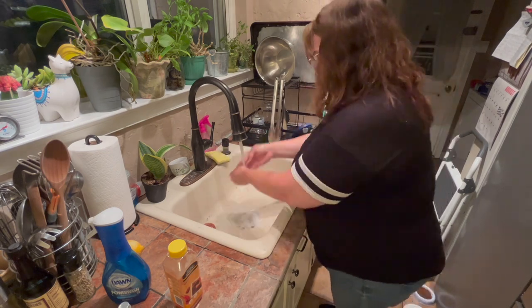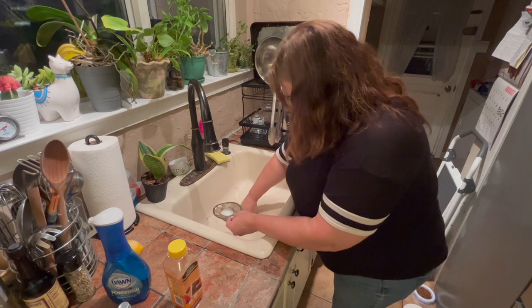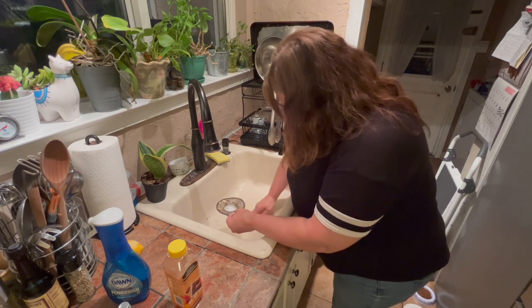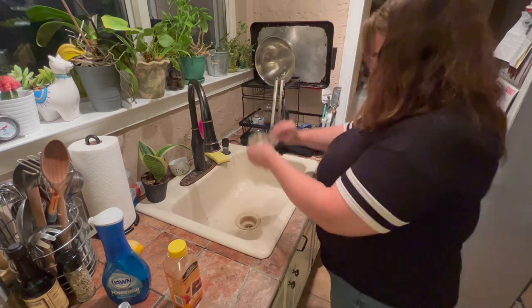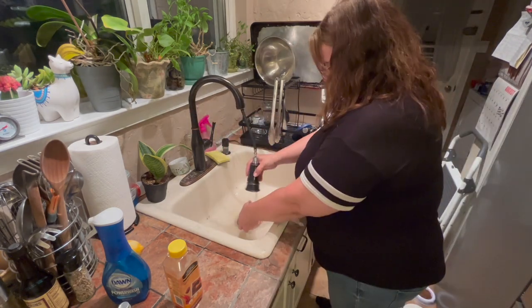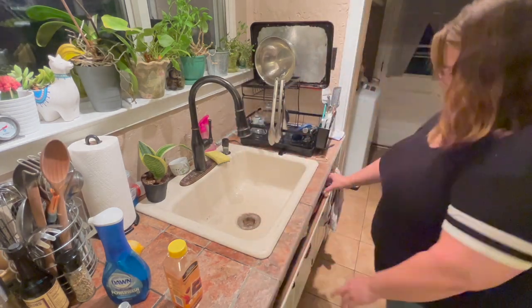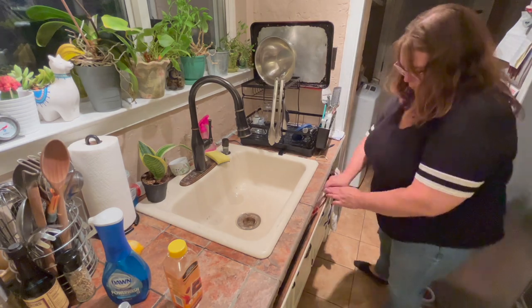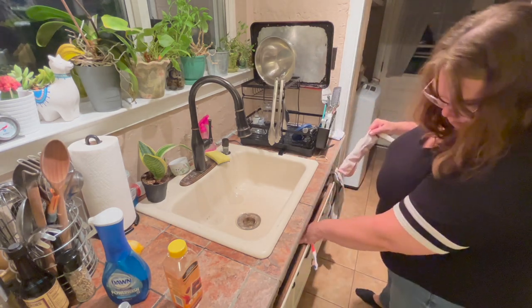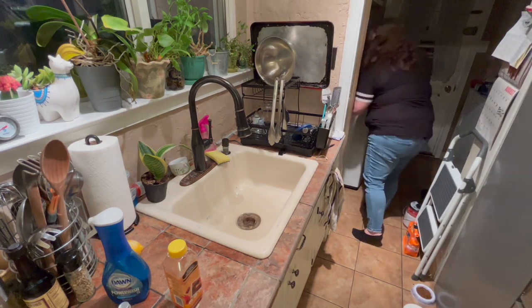If you find that sink strainer at the Dollar Store, I highly recommend it. You can also get it on Amazon for about a dollar ninety-nine. We were having a plumber come out every six months to snake our drains because the old strainer was letting big food particles through. These are definitely worth the money — I can link them below if you'd like.